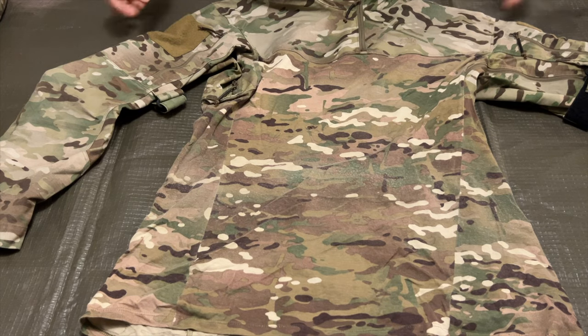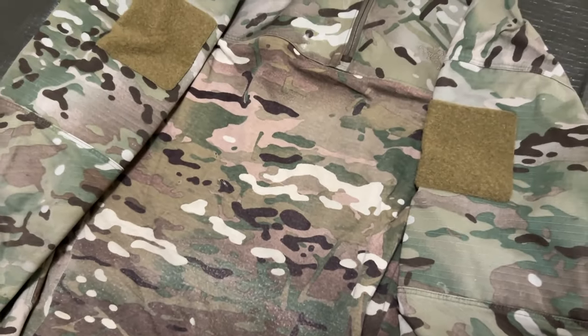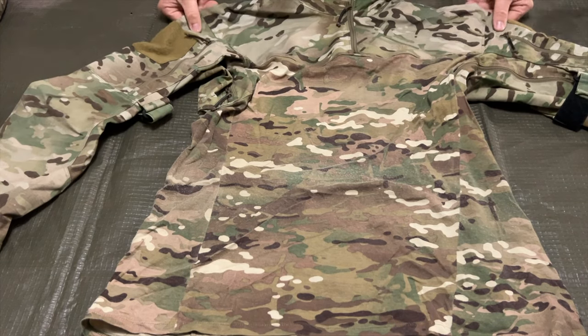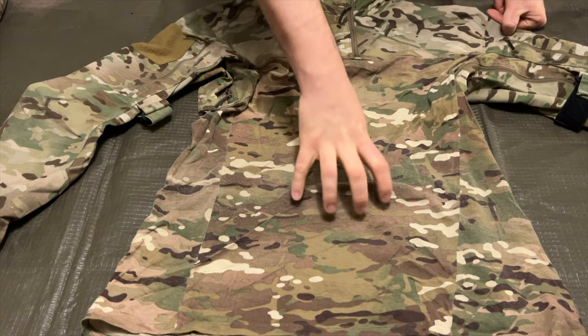The combat shirt doesn't necessarily stray away from classic, typical combat shirt designs. We have a very stretchy fabric that is moisture-wicking and very breathable as the base of the torso. The top half of the uniform, including the arms and shoulder area, is not only a lot more durable with this ripstop nylon material, but it also matches the Multicam torso.